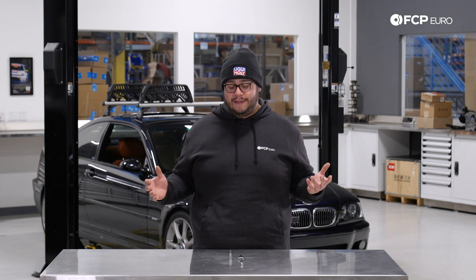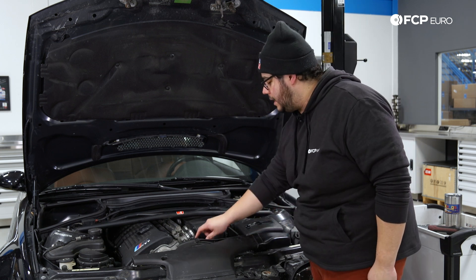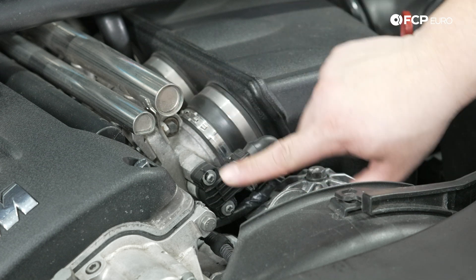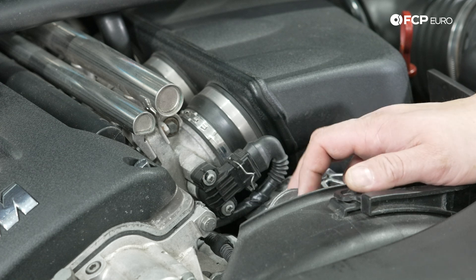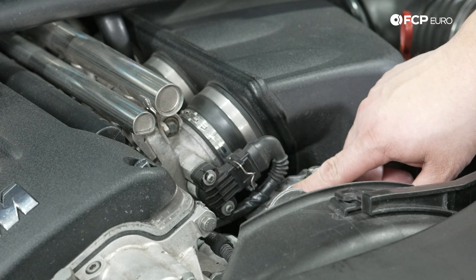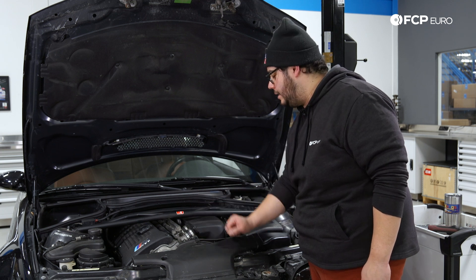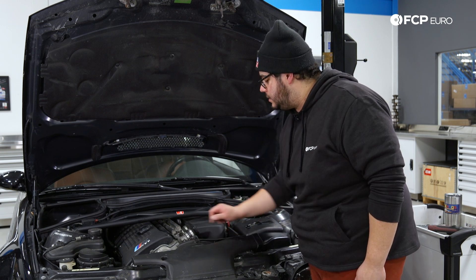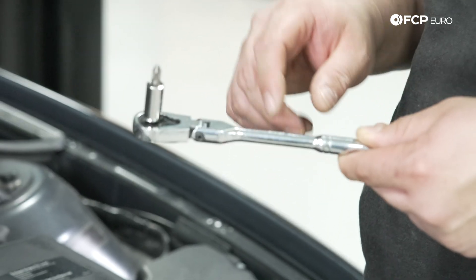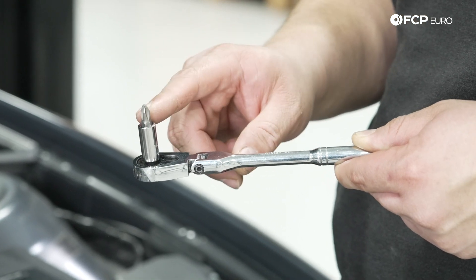Now we know what we're working with, let's go ahead and get started. Under the hood of the E46 M3, our throttle position sensor is located right at the front here underneath the fuel rail. Depending on whether or not yours has been changed in the past, your hardware may be a little bit different. In our case we have two Phillips head screws, though you may find a Torx, hex head, or security Torx. We're going to be using our quarter-inch ratchet with our small quarter-inch adapter and a Phillips head bit.